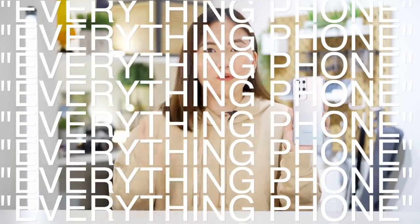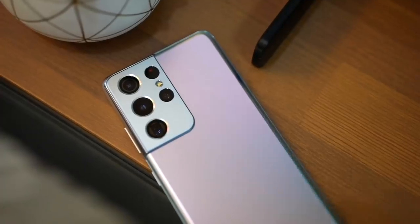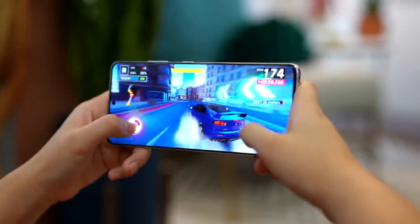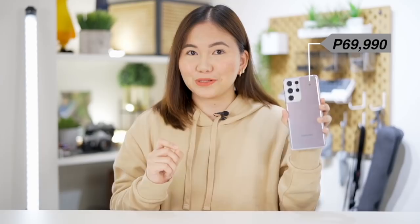We did an unboxing and first impressions video for the Phantom Black version of this phone. And this time, I opted for the Phantom Silver. This is Samsung's everything phone — more cameras, S Pen compatibility, beefier specs, and a better looking design. It is priced at P69,990 for the 256GB model.